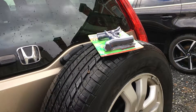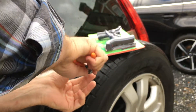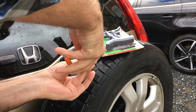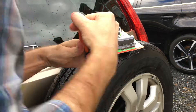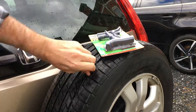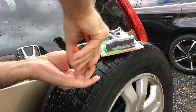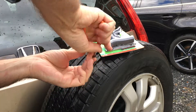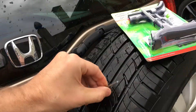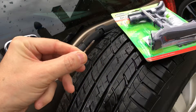First things first, let's pull this out and see what we're dealing with. Wow, it's in there - should have brought a Phillips. This is like a brand new tire too, so that's what makes it a bummer. But it's in a good location. Wow, look at that - there's some air in it. Let's not lose that, make sure that doesn't happen again.